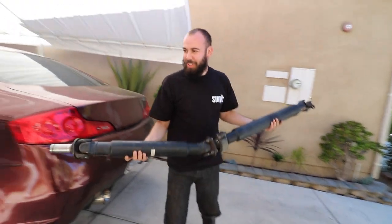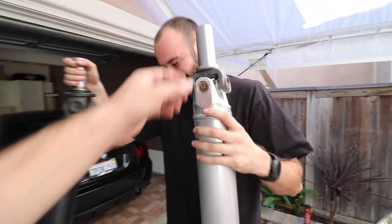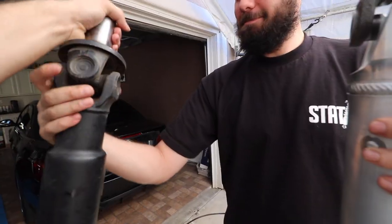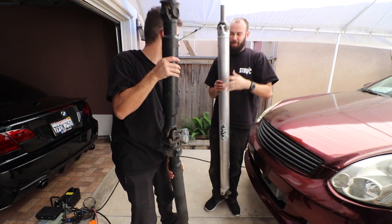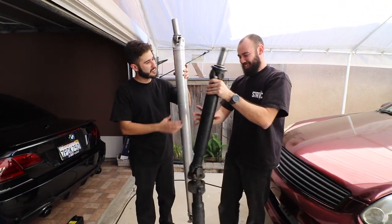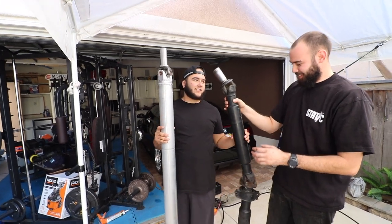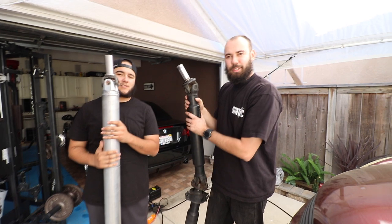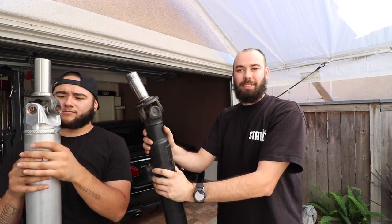It might have fluid in there so be careful not to drop it. That's the old driveshaft right there. The weight difference is noticeable immediately — the old one I'd estimate at probably 60 to 70 pounds, and the new one feels like maybe half that. It moves really smooth too. The key mods that reduce weight for power transfer are the lightweight flywheel and the driveshaft — those two are going to make the biggest difference, along with lighter wheels and lighter body panels.